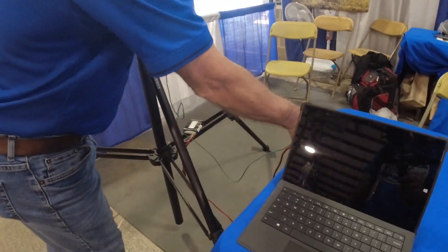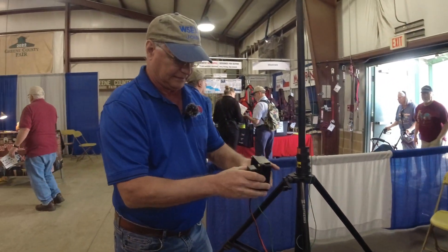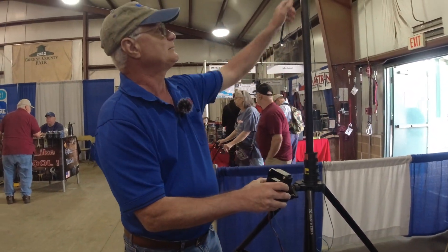The new product coming out is the wireless rotor. The only connections on it are a battery and the compass — the compass sits up at the top.